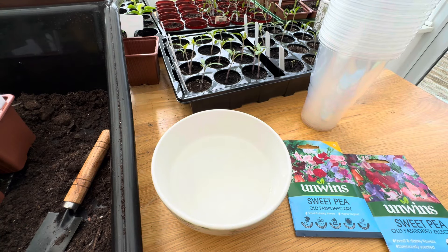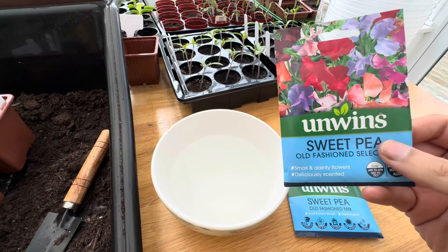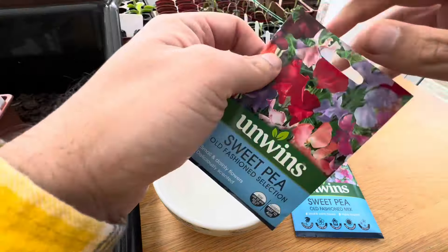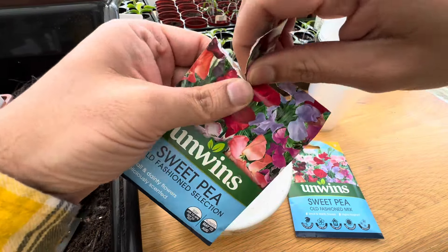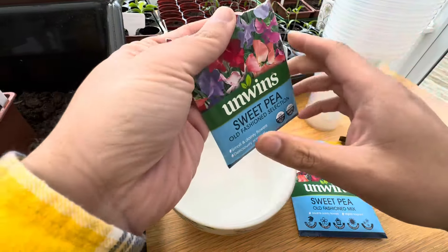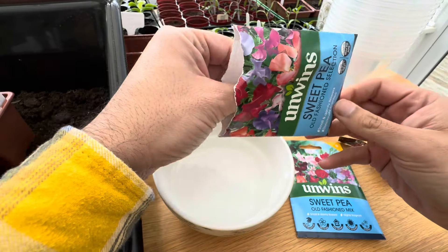I don't think an allotment or a garden in summer is fulfilled if you don't have sweet peas in it because they are my favourite. I love sweet peas — they're colourful flowers, I love the fragrance and the fact that you can pick them, and the more you pick the more flowers that just keep coming all summer long.